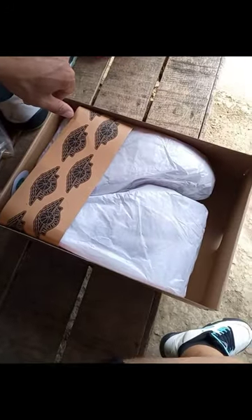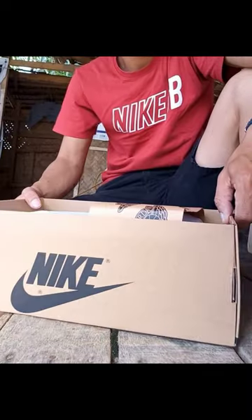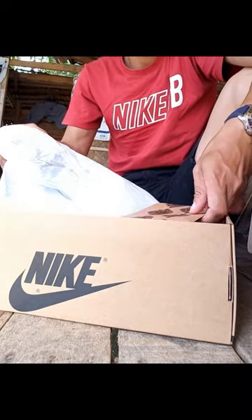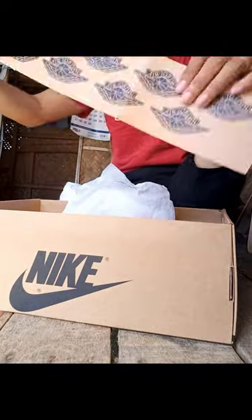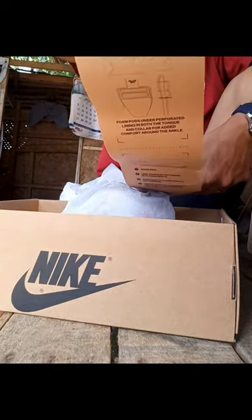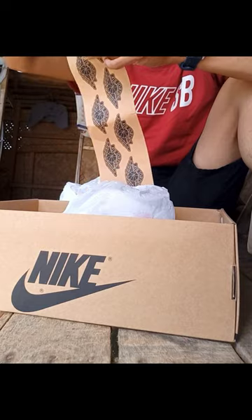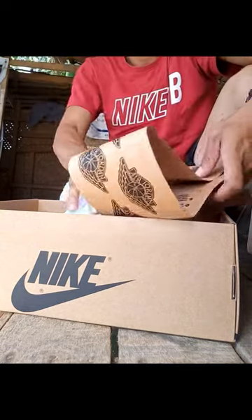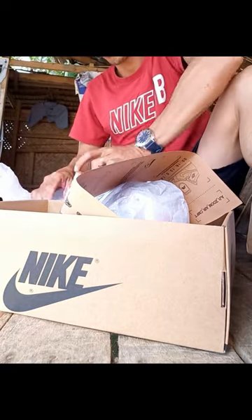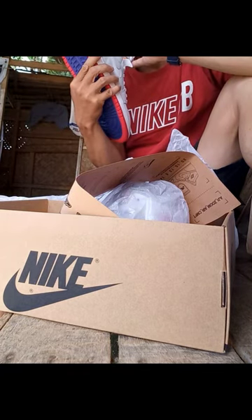It is well wrapped with special paper. Each shoe is wrapped separately and you can see a label or tag with an Air Jordan Wings logo printed on it. This label is filled with details on how Nike built this line of Air Jordan 1 to maximize comfortability. Now it's time to unwrap this fire. There you go — and it smells so good.